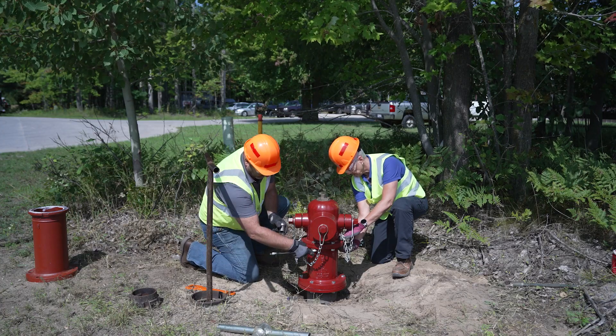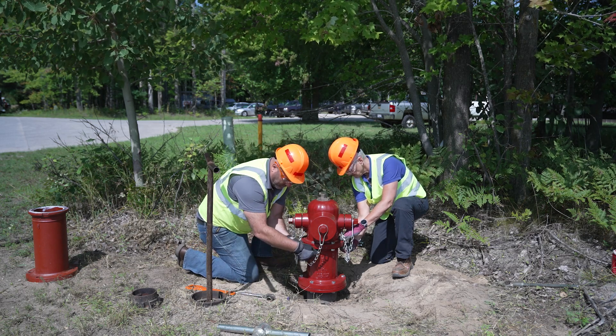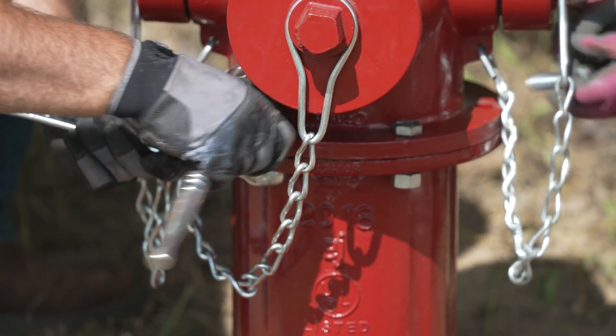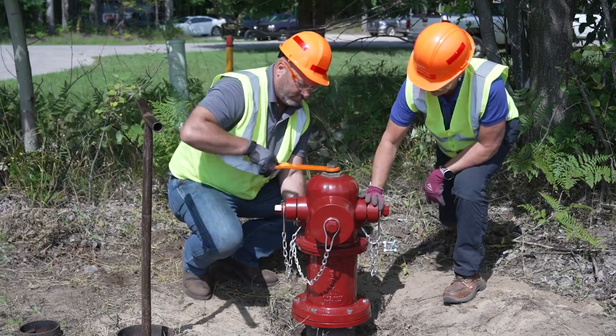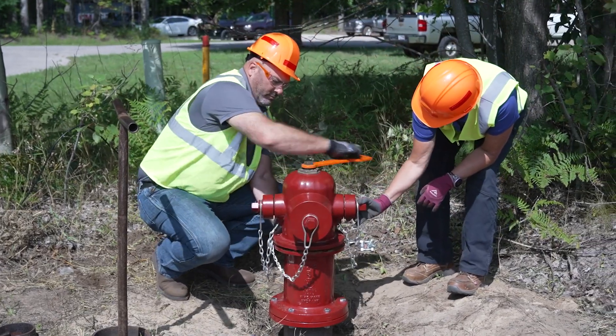Once you are sure the water source is turned off, you can remove the bonnet of the hydrant. To do this, remove the 6 bolts and nuts from the joint at the base of the bonnet. Next, turn the operating nut in the direction of opening. This is an open left hydrant, so we will be opening it in a counterclockwise direction.